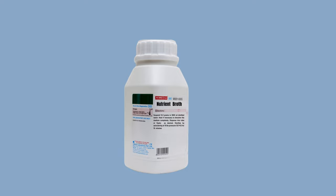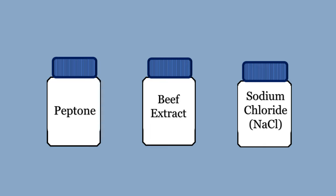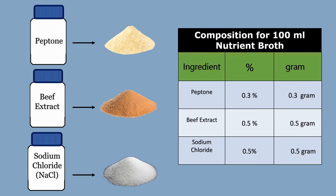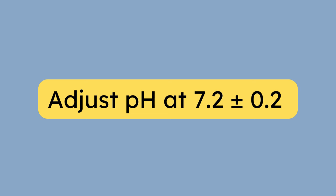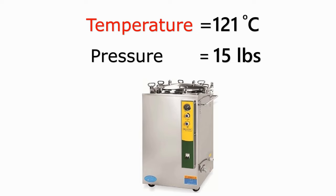If you don't have the commercially available nutrient broth media, then you can make nutrient broth by adding individual components: peptone, beef extract, and sodium chloride. The standard formula for making 100 ml of nutrient broth is 0.3% peptone, 0.5% beef extract, and 0.5% sodium chloride. In grams, weigh 0.3 grams of peptone, 0.5 grams of beef extract, and 0.5 grams of sodium chloride, dissolve all in 100 ml of distilled water, and adjust the pH to 7.2. The procedure of cotton plugging and sterilization in the autoclave is the same as described earlier.